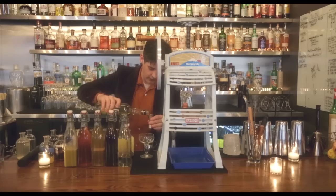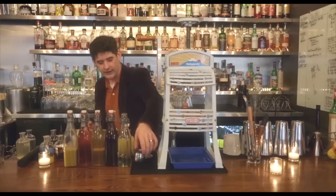One ounce of Cointreau, and we're going to put that into a pitcher. The ingredient that makes it a little bit different from a normal margarita is we're going to add a half ounce of yellow chartreuse. That's just going to make it a little more herbal and it's going to keep the alcohol level up, which we're going to need for a blender drink.